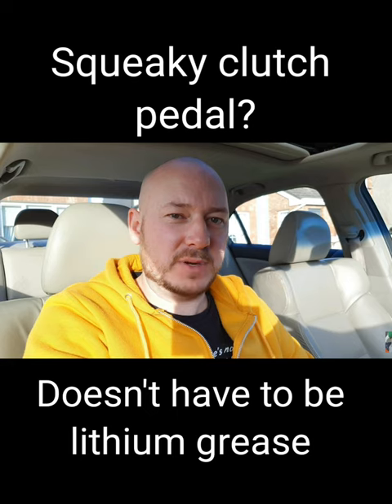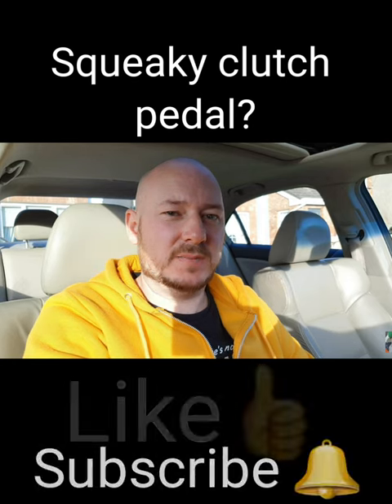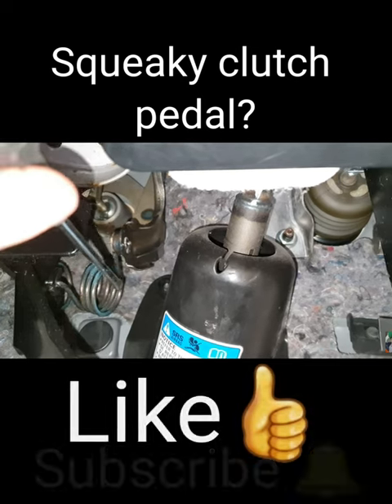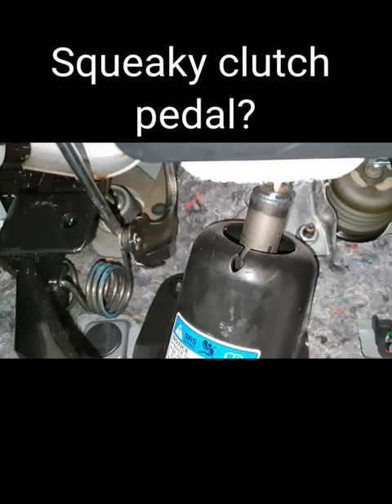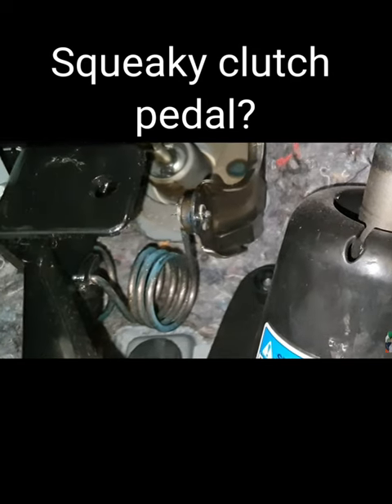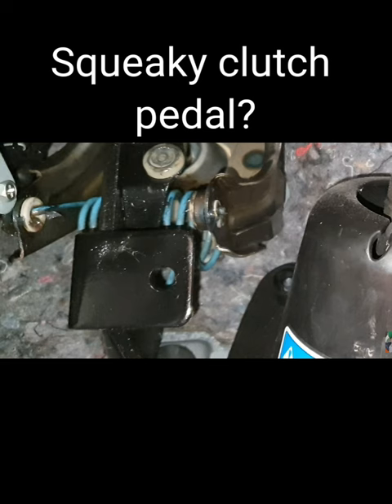This is just lithium grease. Please like the video and possibly subscribe. This spring goes into this little plastic washer thing here, and when you depress your clutch, you get this sound.